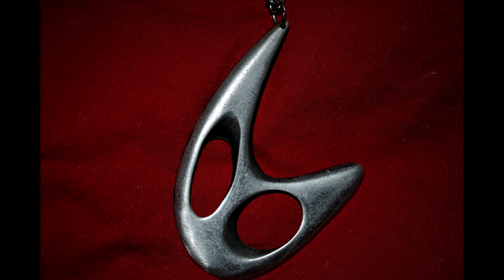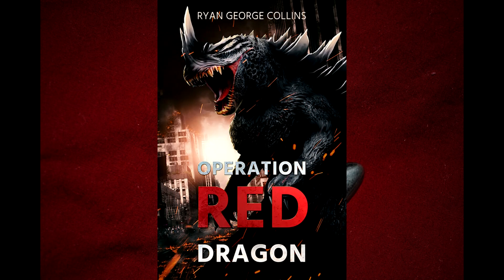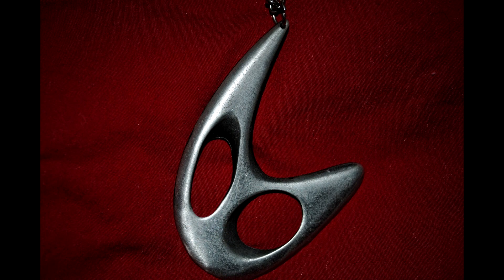Until such time as we meet again, this is the Omniviewer, signing off. If you enjoyed this video, be sure to like it as well as subscribe to the channel for more content of a similar nature. Also check the description for links to our Twitter, DeviantArt, and Patreon pages, as well as the Amazon link for the novel Operation Red Dragon: The Daikaiju Wars Part 1, penned by yours truly. Thank you all, and we appreciate your support.